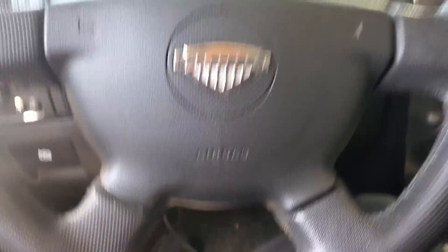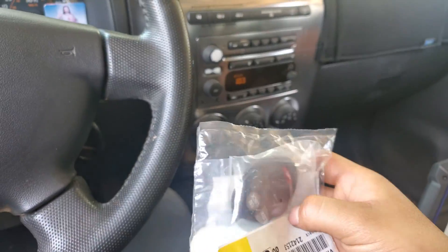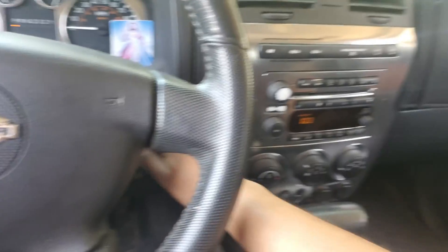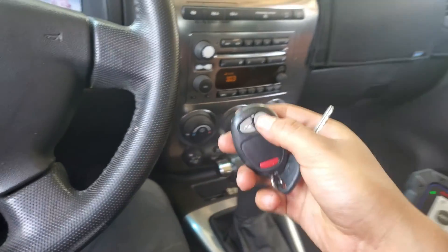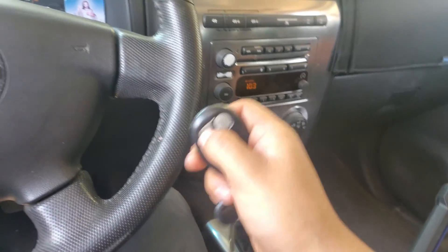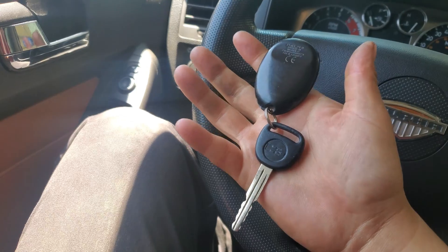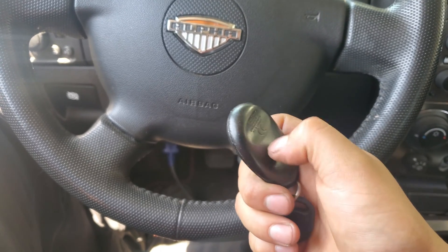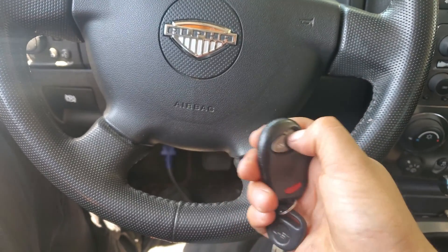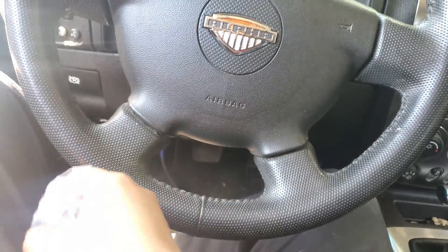Welcome back. Today I'm going to be programming a new control for this Hummer — it's a 2009 and the original control doesn't work anymore. I already changed the battery and checked the soldering on the contacts and they look fine. It's just that the control stopped working, so it's time for a replacement.